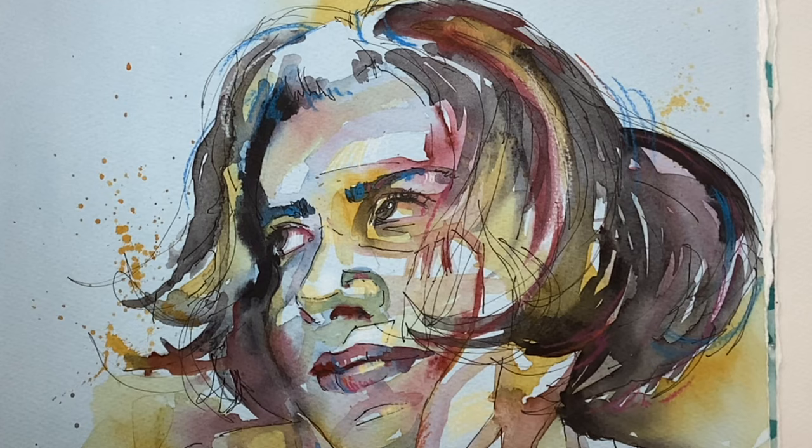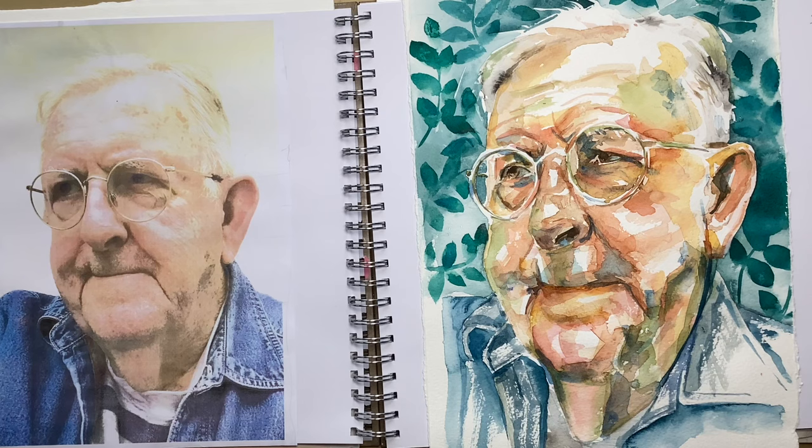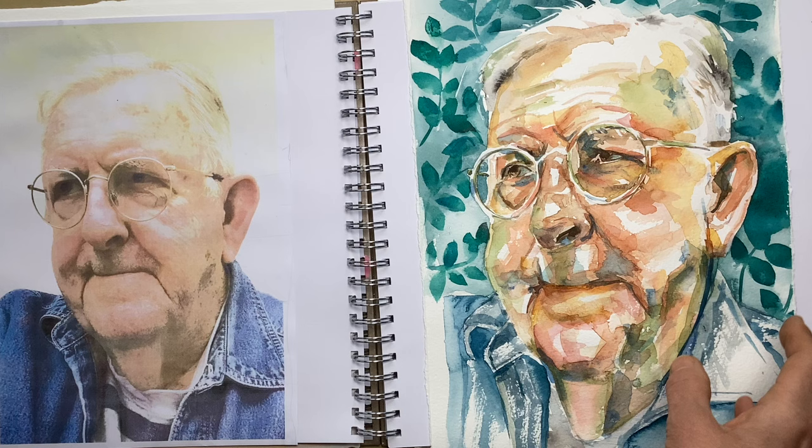Day two was a lesson from Charlotte Hamilton and it was this lovely muse. The main point of her lesson was about adding patterned backgrounds and what a difference that can make to your portrait. I really like that. Some people said the patterned background was a bit distracting and they didn't like it, but I did.